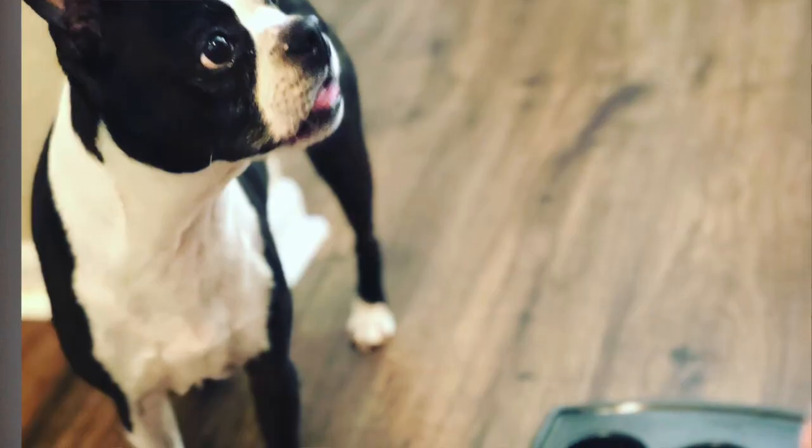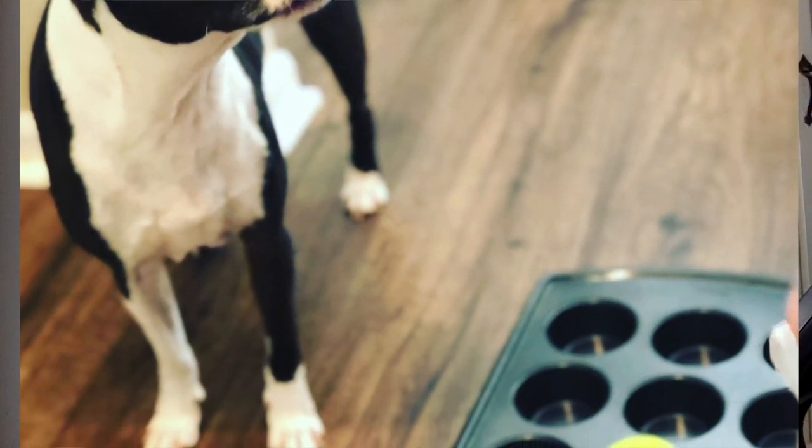The first one: you take a cookie sheet with a tennis ball. You put the kibble inside and then you put the tennis ball on top, and then your dog finds the kibble after lifting up the ball. I'm going to give a demonstration of each one of these at the end of the video, so be sure to check it out.